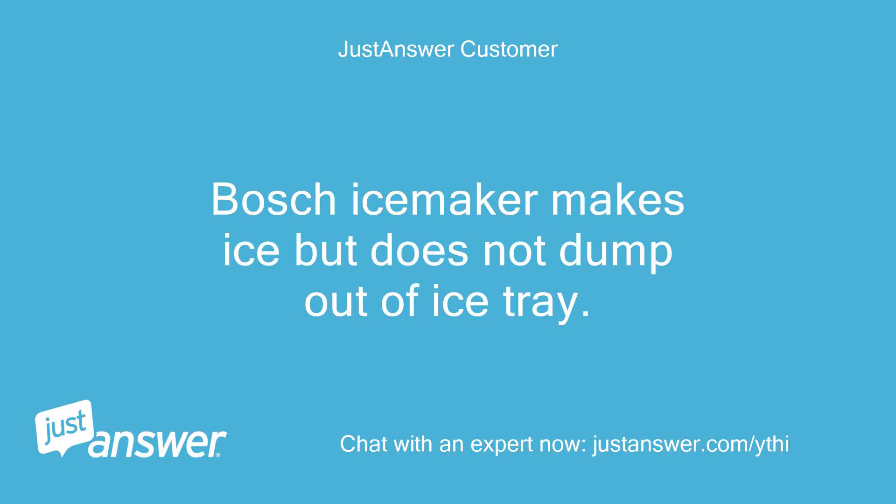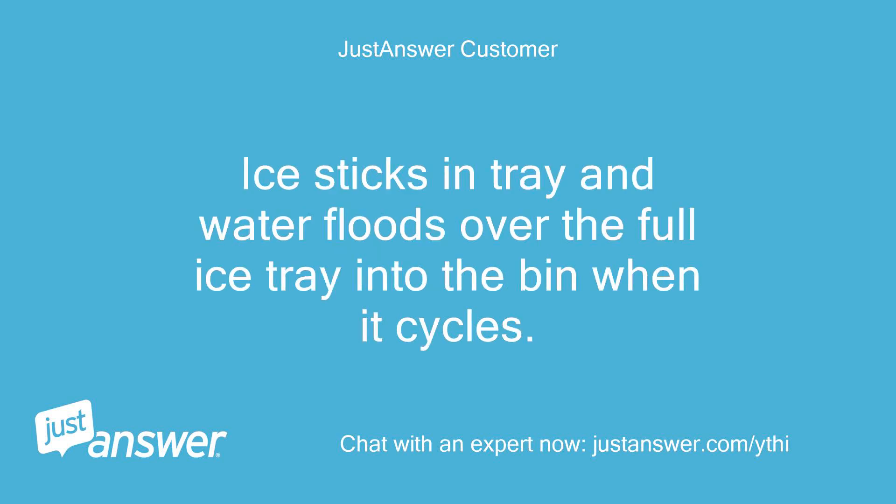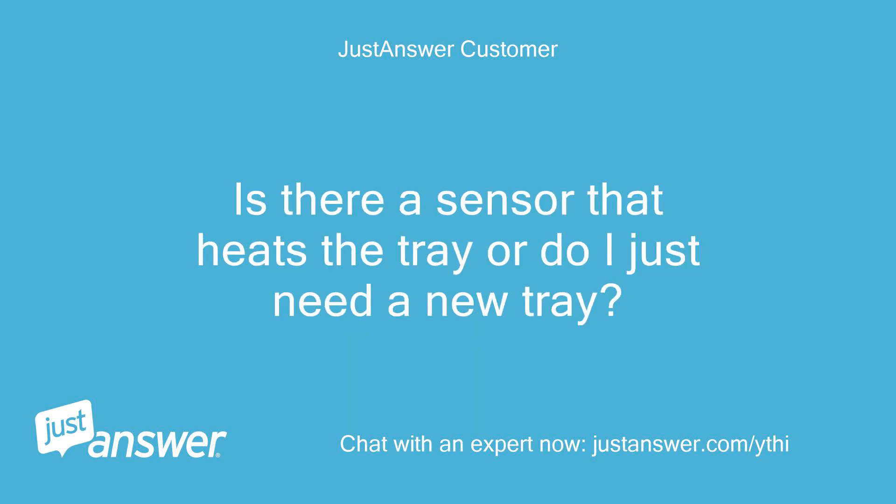Bosch ice maker makes ice but does not dump out of ice tray. Ice sticks in tray and water floods over the full ice tray into the bin when it cycles. Is there a sensor that heats the tray or do I just need a new tray?